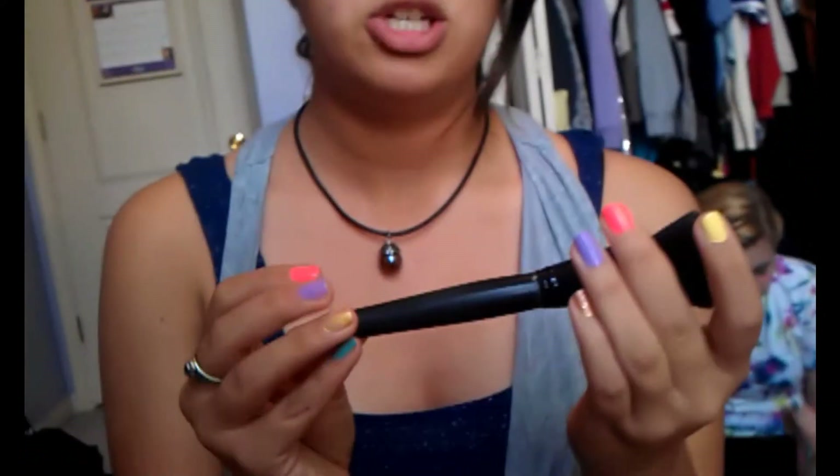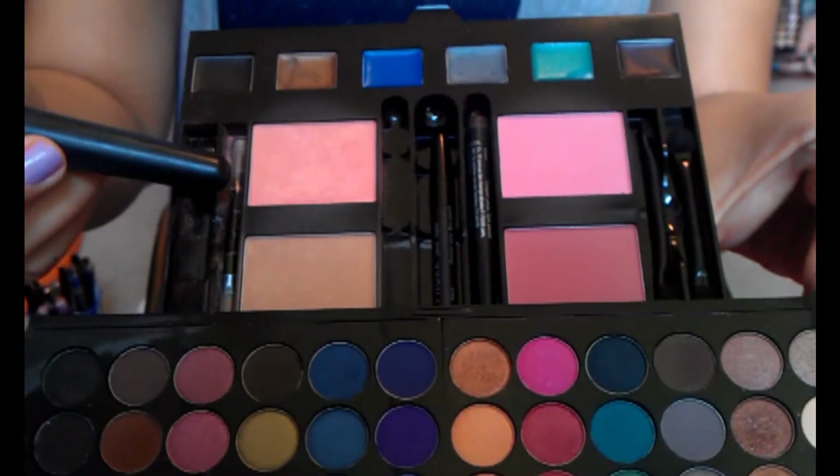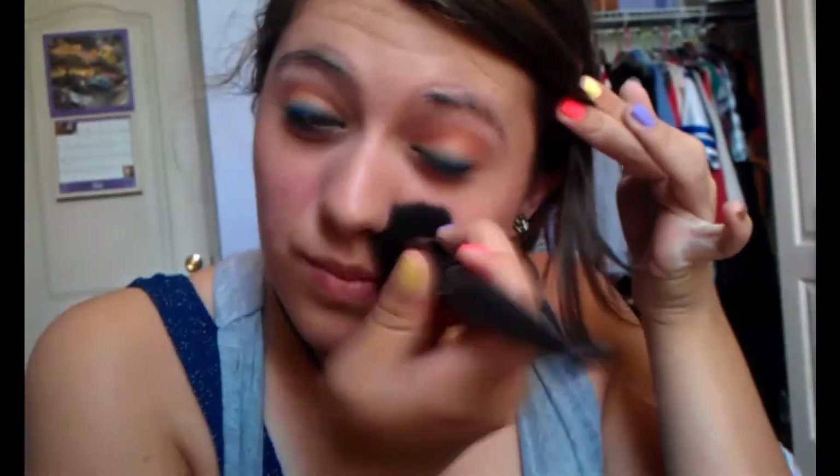Then I'm going to set that by using my e.l.f. blush brush from the Professional Studio line. I'm just going to take this shiny shimmery blush from the Sephora palette and sweep it right on top to set it and give it a little bit more color. But obviously you don't have to do that if you don't want to. And that is it!